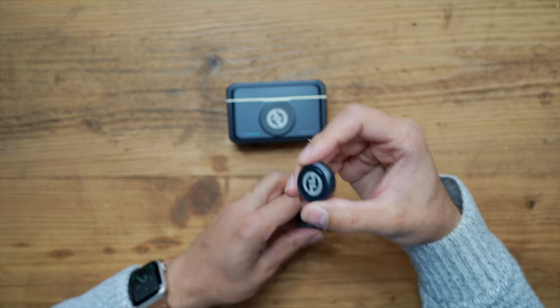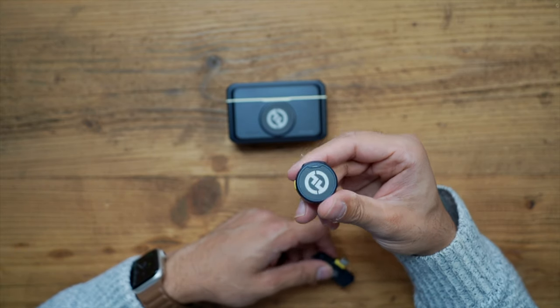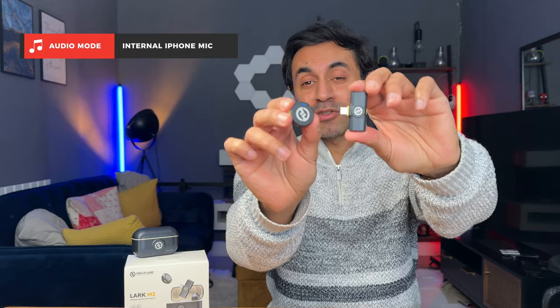Let's switch over to the audio sample test — first using my iPhone 15 Pro's internal microphone, then connecting the Lark M2 to showcase the difference. This audio is coming from the internal microphone of my iPhone 15 Pro — as you can probably hear, it's not great, especially when I'm about one meter away from my phone. Now let's connect the Hollyland Lark M2. This is the audio coming directly from this tiny lightweight Lark M2 — what a difference. This is such high-quality, premium, broadcast-quality audio. It has a magnetic clip, so I'll place it behind my top.